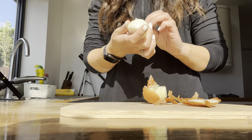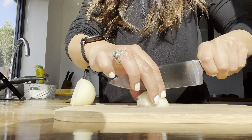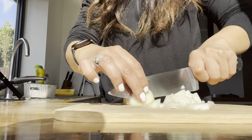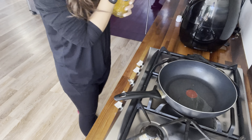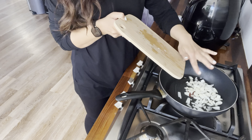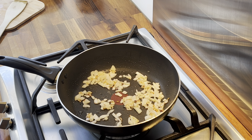I'm starting off by peeling and finely chopping a large onion. Now I'm adding some oil into a pan and waiting for it to heat up before adding in my onion, and we just want to brown off the onion for around five minutes.